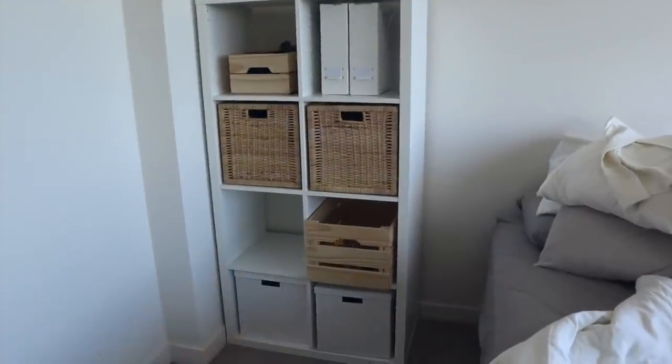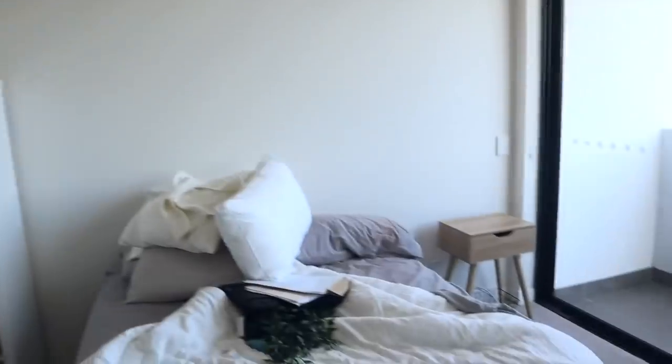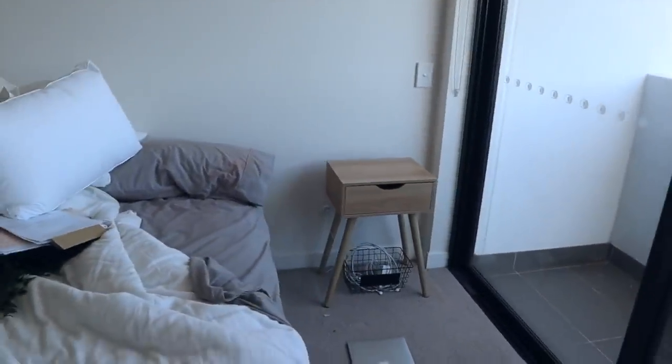I've rearranged everything and gotten rid of all those darker boxes. I put my bedside table in place — it's coming along, though I've still got so much to do. I'm going to go see what Ashley's up to because I have a feeling she's still on the same thing as last time.